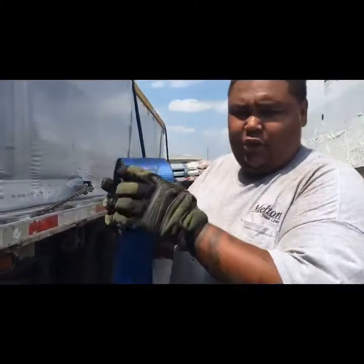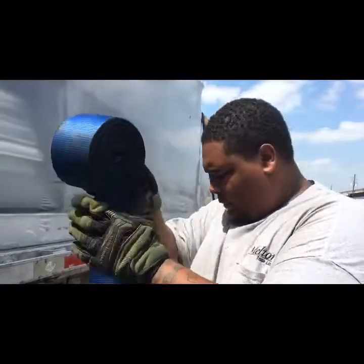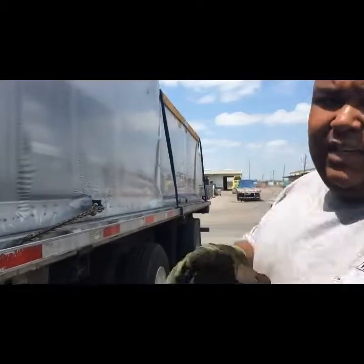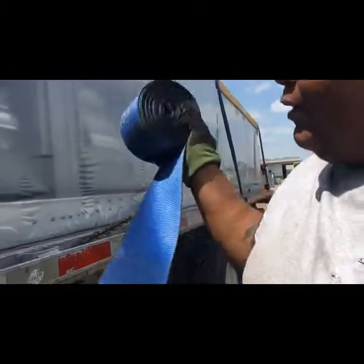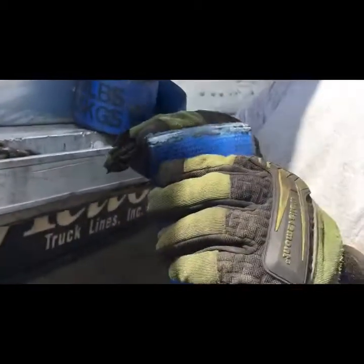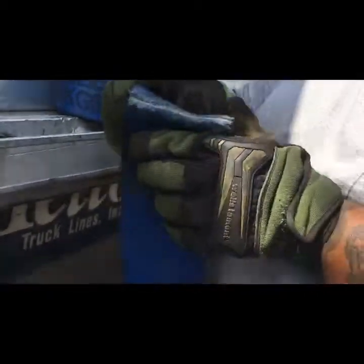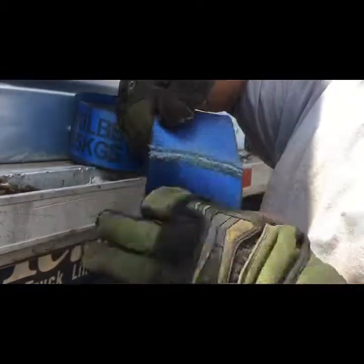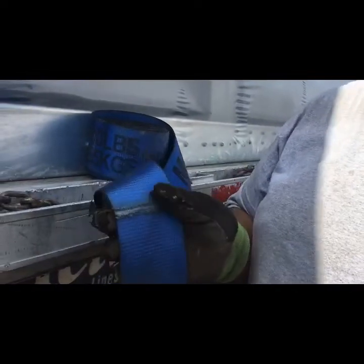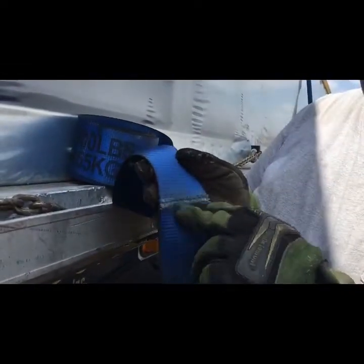I just wanted to show you guys what an example of a flagrant violation is. If DOT stopped me while I was using this strap on the load, they would put me out of service. See that? That's a fray in the strap. I got this strap in a repower — not using edge protection and putting it on a sharp load could cause this. This is just an example of a flagrant violation — what you don't want here at Melton.